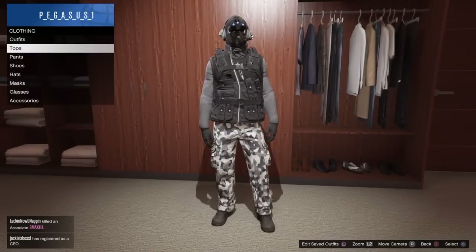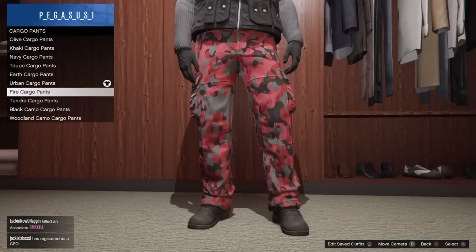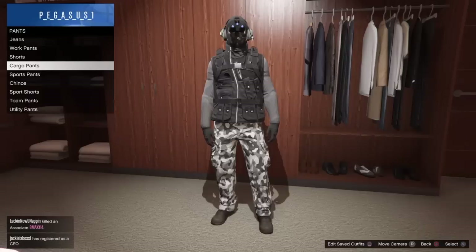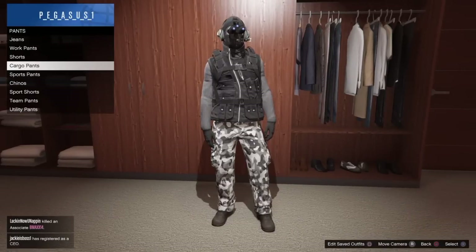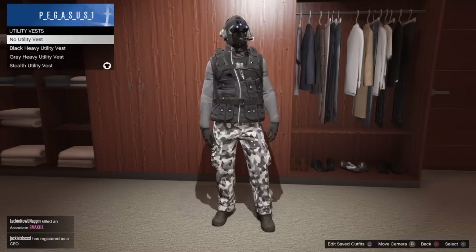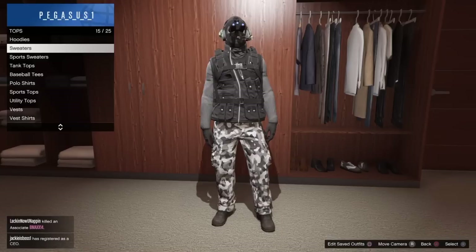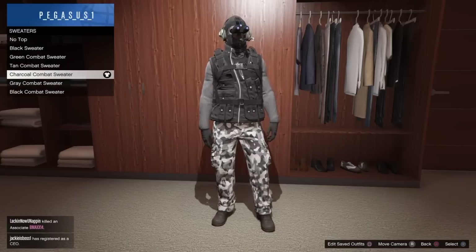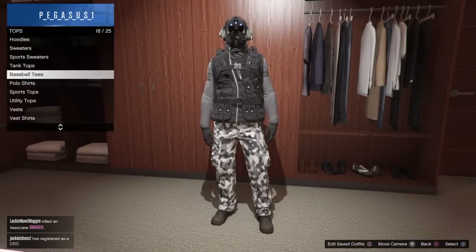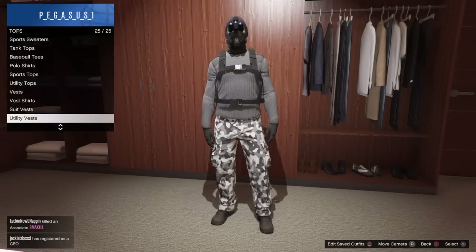Let's go through the outfit first. For pants, I'm wearing the urban cargo pants. We're also wearing black scuffy boots. For tops, we're wearing the utility vest and a sweater called the charcoal combat sweater. We're also wearing black team gloves.